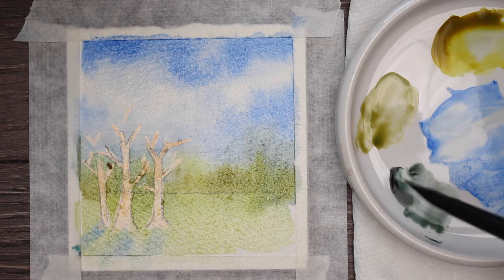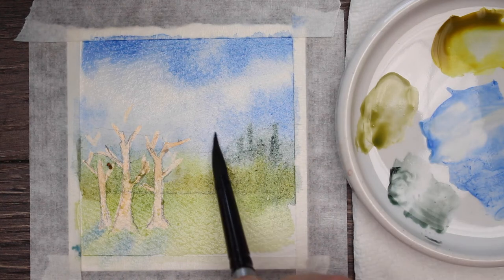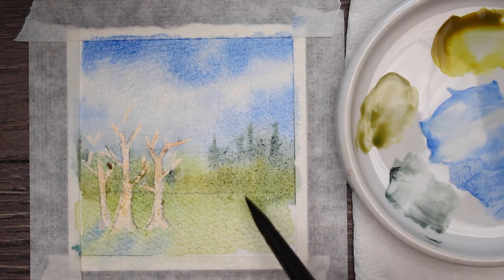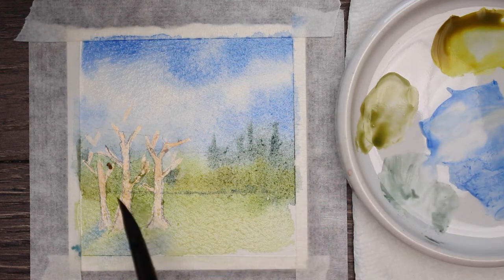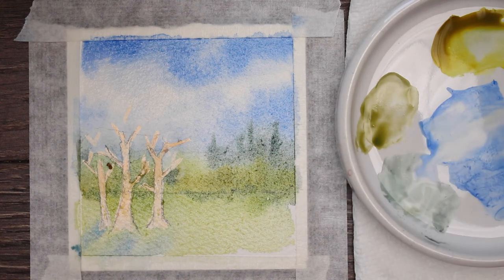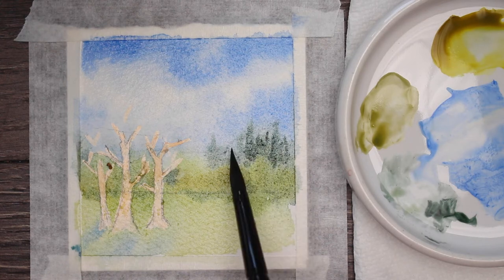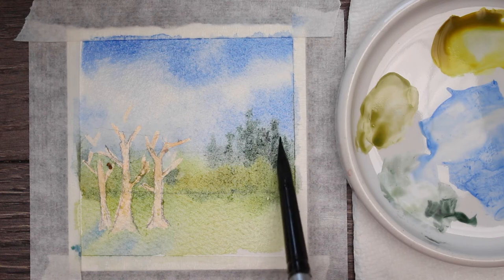I'm just adding a little bit of blue shadow down there. Now I'm going to come back with the pyrrole green because that has faded out, and just add a little bit more in the background. I'm going along the base of the trees with a little bit of pyrrole green just to give it a little shadow — we want our trees to have shadows. This is more of an impressionistic type painting, more of just an exercise to get your brain in that creative mood.